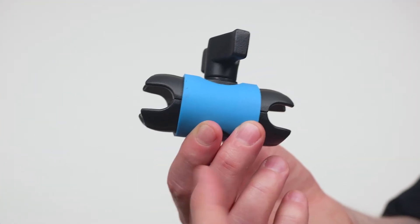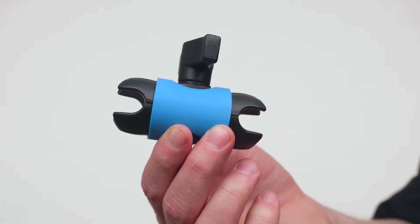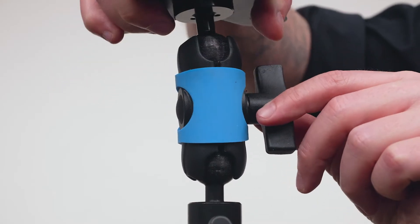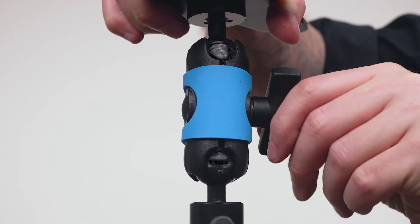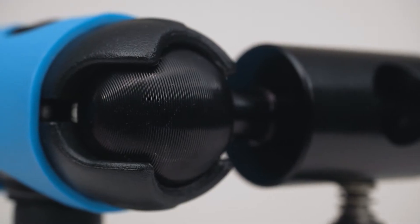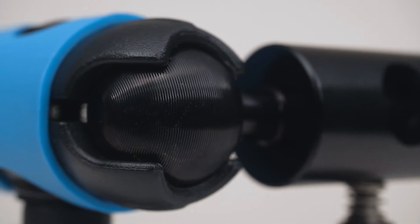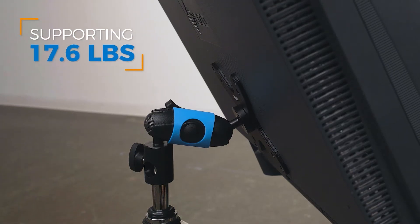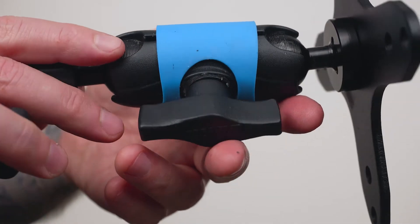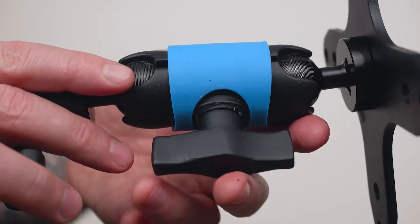The Superknuckle consists of a double socket mini arm with a split shell design and a central locking knob that, when tightened, locks two 26 millimeter ball joints in place. The ball ends are machined with micro ridges to increase friction, so when locked in place they solidly support 17.6 pounds. They come with a Kupo Blue silicone sleeve that holds the unit together even when the central knob is loose.